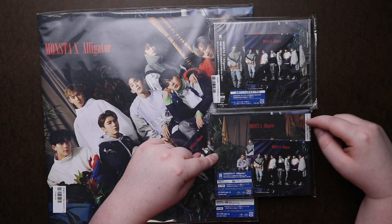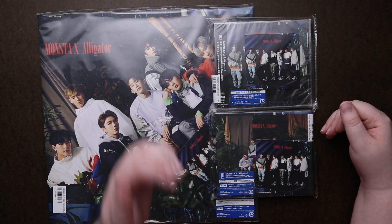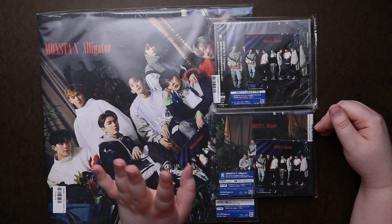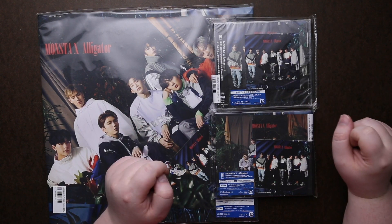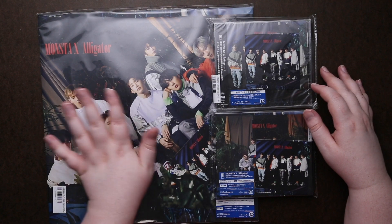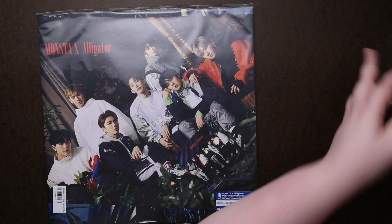I'm not sure which one's Type A and which is Type B, but one is probably just a standard CD and the other is the CD/DVD. Usually the plain normal CD one will come with a photocard, so let's cross our fingers — maybe they did it in here. We're going to start with the large print one so we can then zoom in and look at the smaller ones up close.